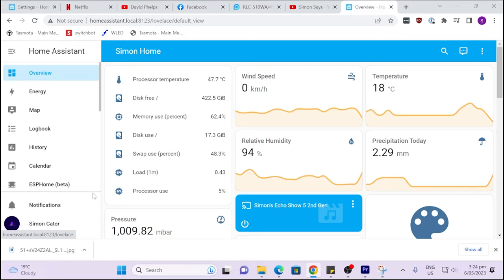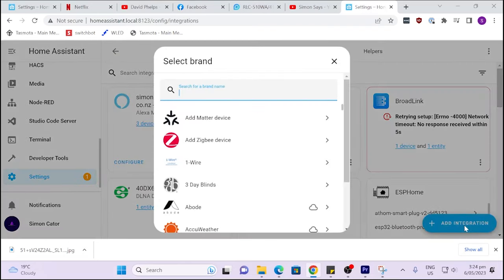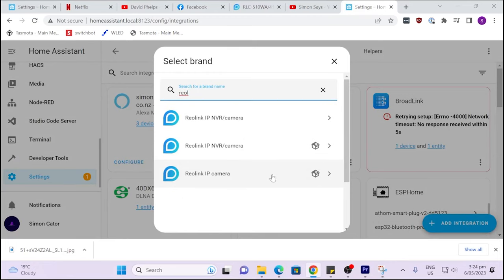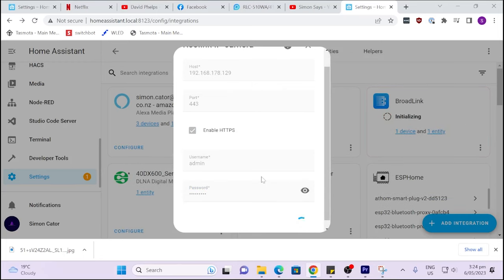To add your Reolink camera in Home Assistant using the official integration, go to Settings, Devices and Services, then Integrations and search for Reolink. Select Reolink IP Camera — I don't have the NVR system installed here. For the host, enter the local IP address for the camera. I found mine by going to the Reolink app, selecting the camera, and checking the network settings. Leave the port as 443 and enter the password you created for the camera, then hit Submit.